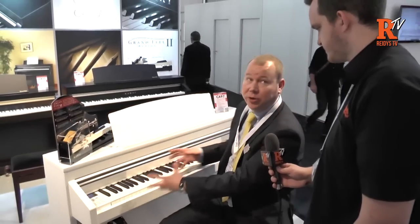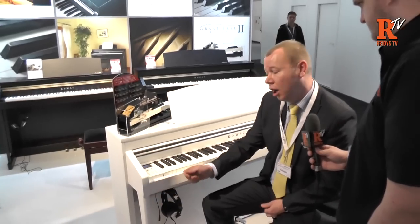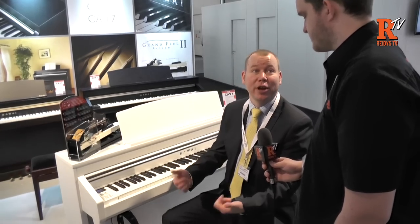Real nice piano sample. It's got 80 sounds in total. We can arrange them on different areas of the keyboard. We can layer sounds, we can split sounds. We also have a USB pen drive for recording — we can record audio files, WAV file and MP3 file. So very convenient for just making a quick recording.